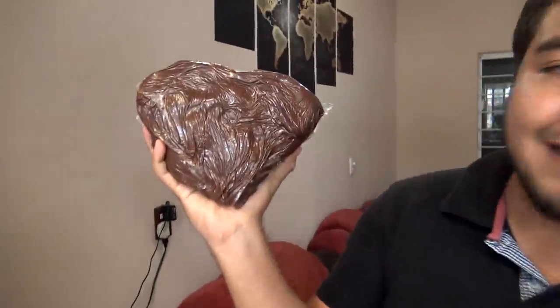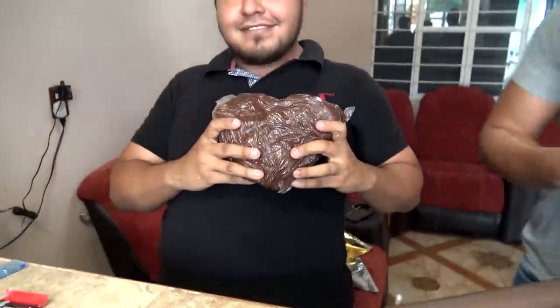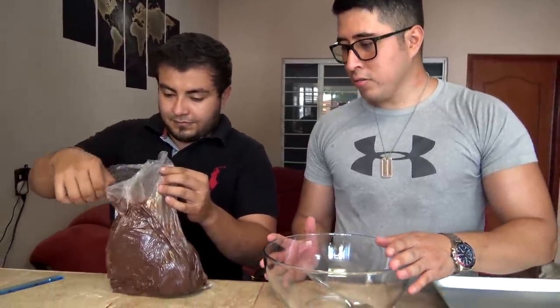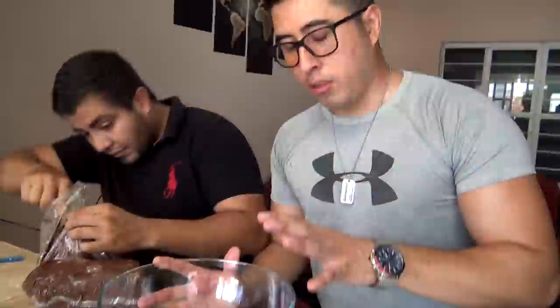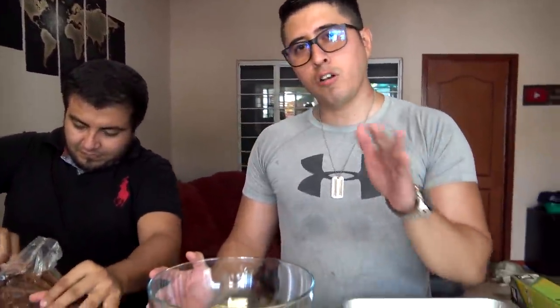Mira, es un corazón. Un corazón chido. Entonces, amigos, vamos a poner lo que es un poco... vamos a ponerlo todo. Por partes. Vamos a poner un pedazo, ¿ven? Vamos a ir metiendo lo que es en el horno microondas, entre un lapso de 30 segundos a un minuto para que se vaya derritiendo. Lo vamos a ir haciendo así paso por paso hasta que se derrita todo esto, amigos.